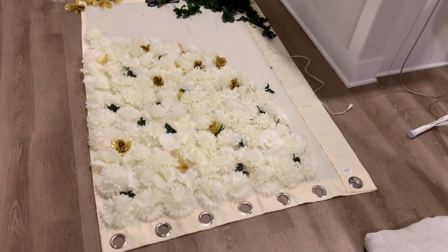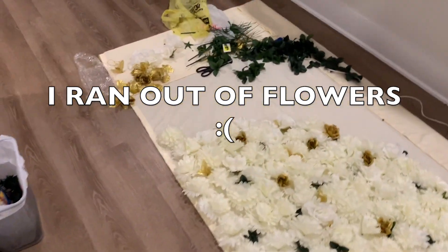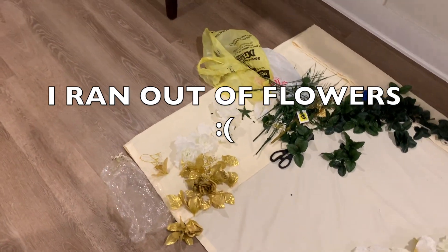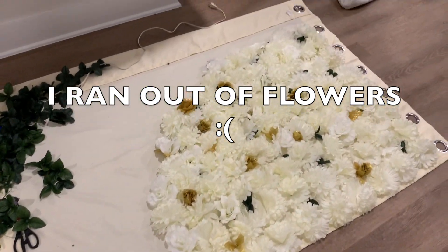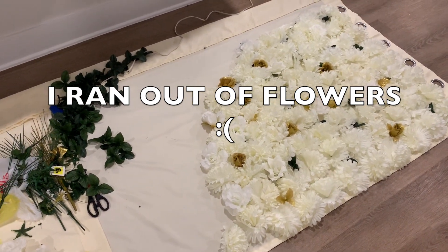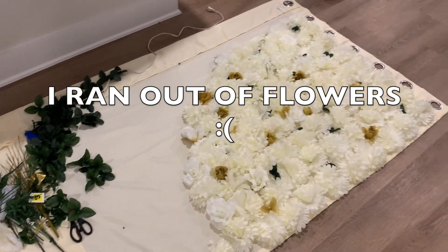So this is what I have so far. I still have some green and gold left. My cousin just said she doesn't like the gold, so I'm going to have to take those out — I haven't glued anything down yet. I'm about to clean up a little bit because I'm heading home and leaving this here for now.